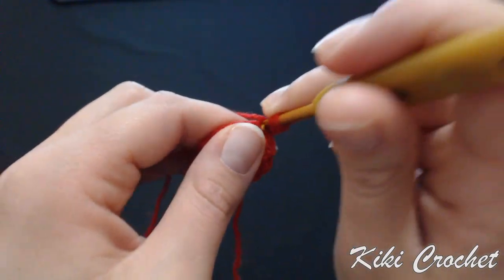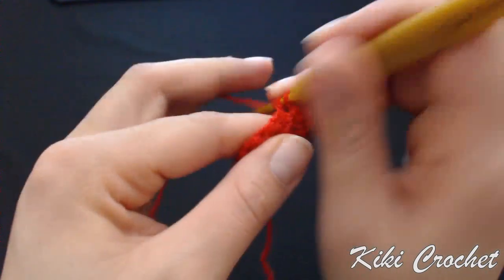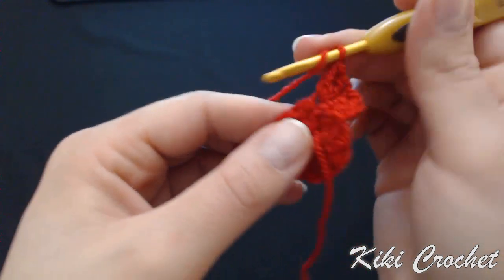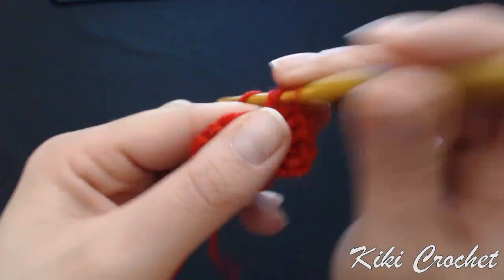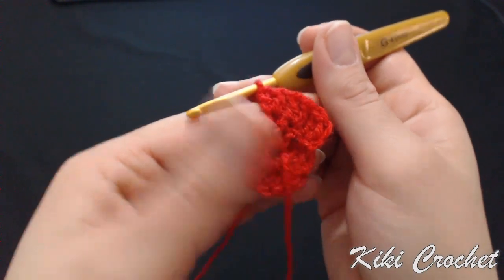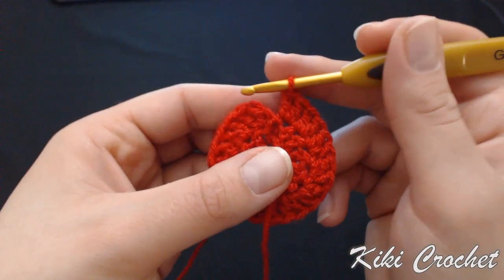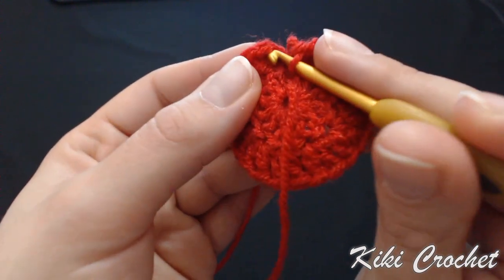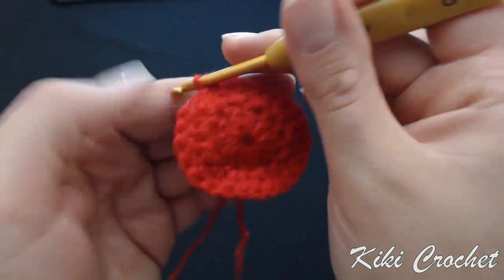Put your hook in the first stitch and work two double crochet — one, two. Next stitch: three, same stitch: four. Next stitch: five, same stitch: six. Keep working two double crochet in every stitch up until you have 24 double crochet. I completed the row with a total of 24 double crochet. Put your hook in the first stitch, slip stitch, chain one and turn your work.